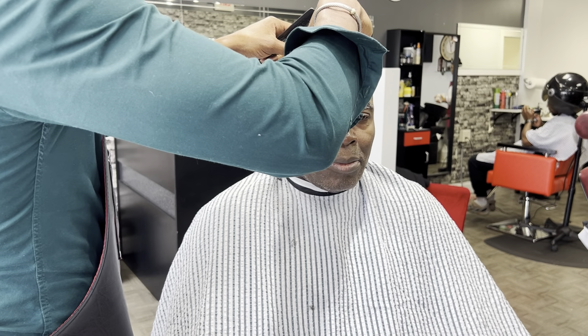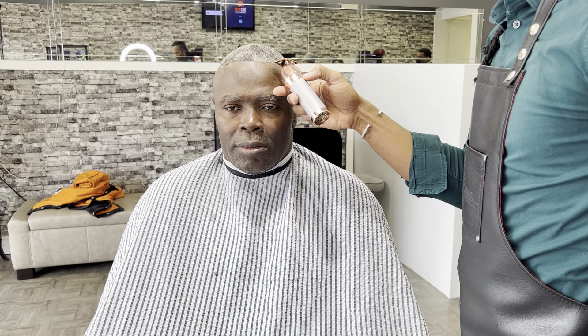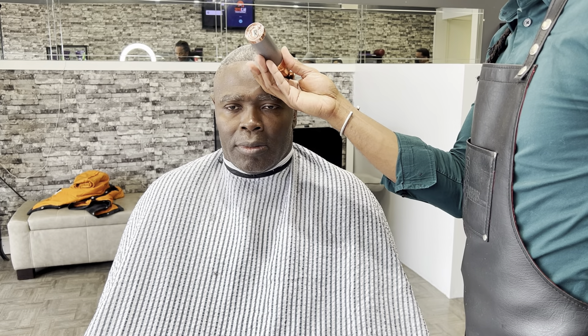Next, I'm going with my Babyliss trimmer to create the shape up on the hairline. I usually start from the center to the right of the client's forehead and work my way, then go from the center to the left of the client's forehead to create a beautiful shape up.